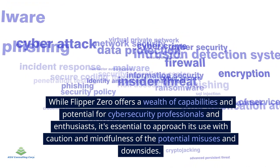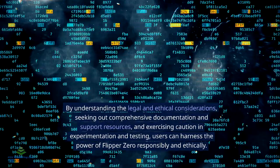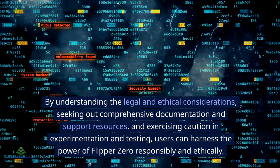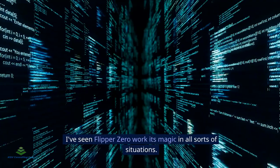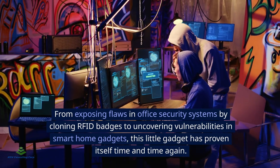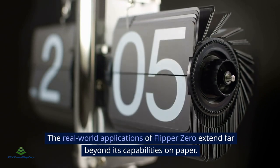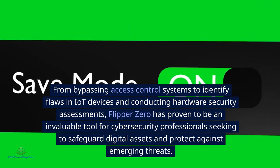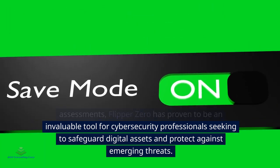By understanding the legal and ethical considerations, seeking out comprehensive documentation, and exercising caution, users can harness the power of Flipper Zero responsibly. In real-life adventures, Flipper Zero has proven its worth in all sorts of situations — from exposing flaws in office security systems by cloning RFID badges to uncovering vulnerabilities in smart home gadgets. Its real-world applications extend to bypassing access control systems, identifying flaws in IoT devices, and conducting hardware security assessments to protect against emerging threats.